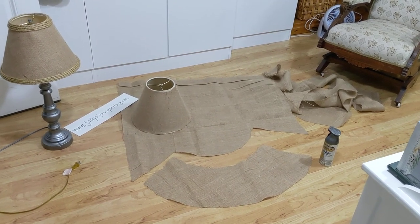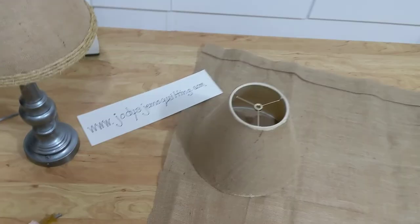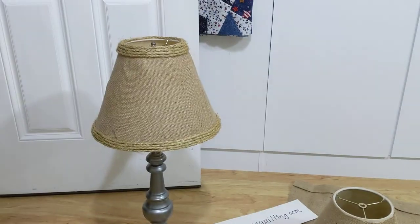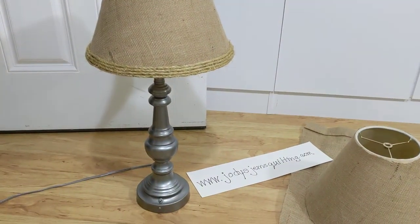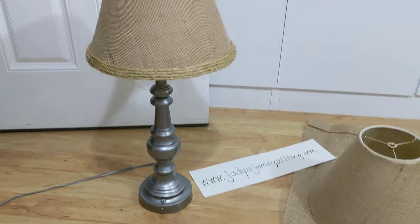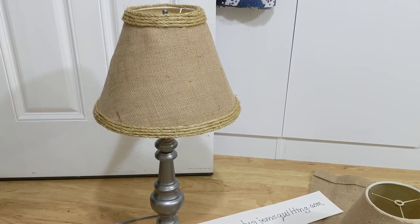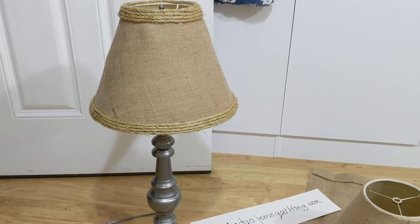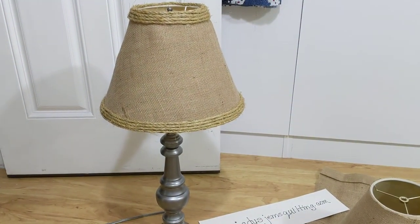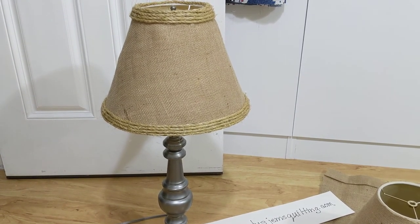Hello, this is Jodi from Jodi's Gems Quilting, sharing my latest project. I took old lamps that I bought years ago at a thrift store for my guest room. They were bright gold and were fine while our grandkids lived with us. Since they moved out, I redid the room into a seashore theme with lighthouses and beach things.